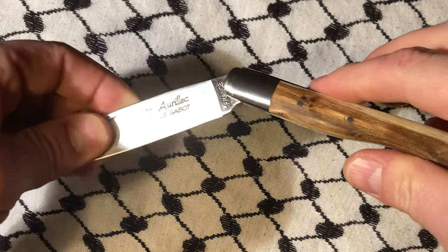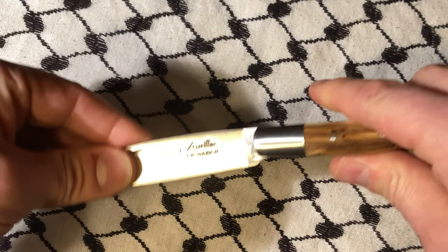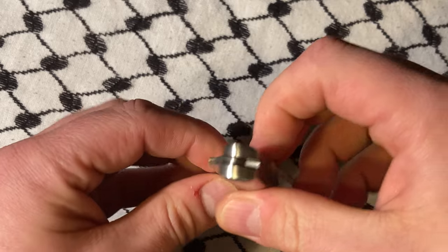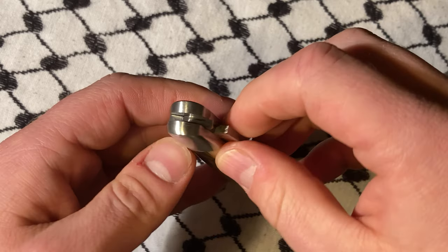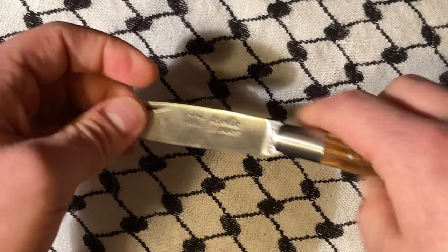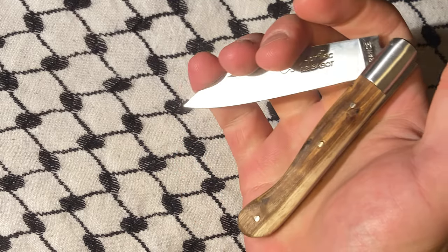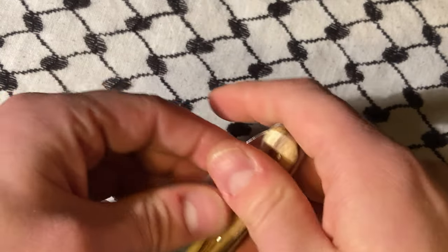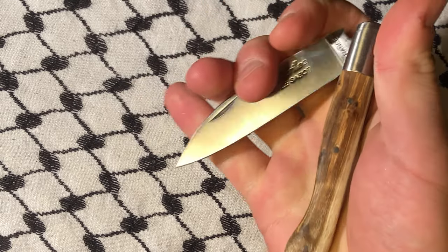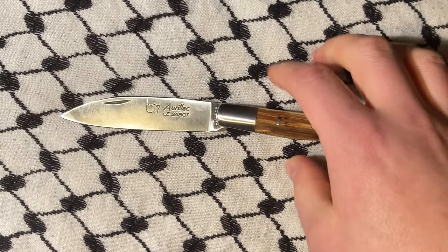Opening it, the action is pretty smooth, although it has kind of a jerkiness to it because of how — whatever the technical term for that is — it snaps out, and then it takes a fair amount of pressure to actually break the joint over.